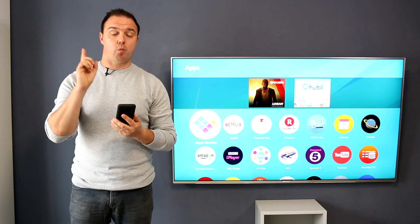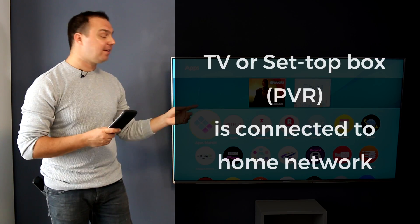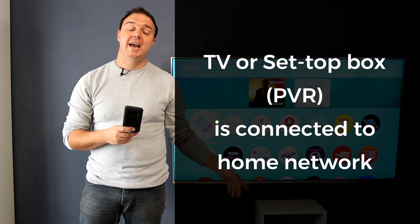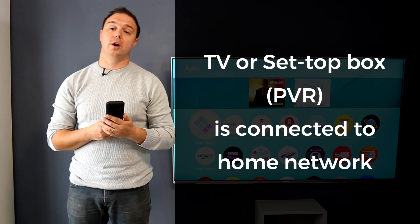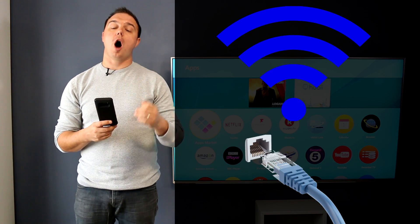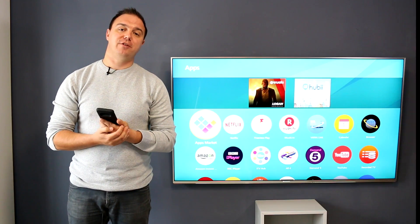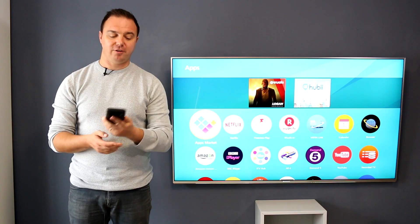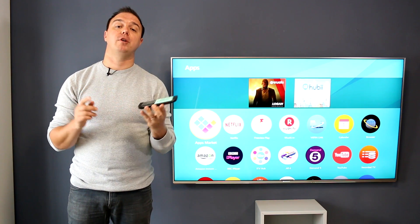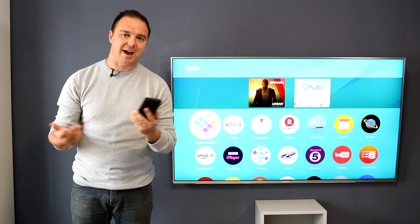Before we get started, there is one thing you need to be absolutely certain of: that either the TV or the set-top box is connected to your home network — wirelessly through Wi-Fi or hardwired with an ethernet cable. Both ways will work. Secondly, your Android phone or tablet also needs to be connected to that home network via Wi-Fi.